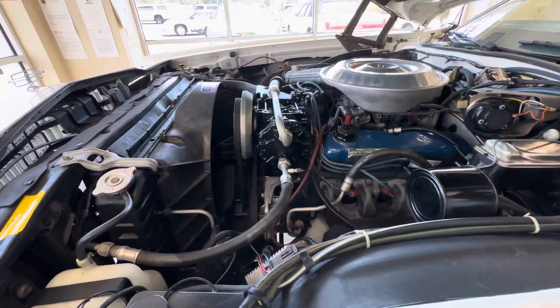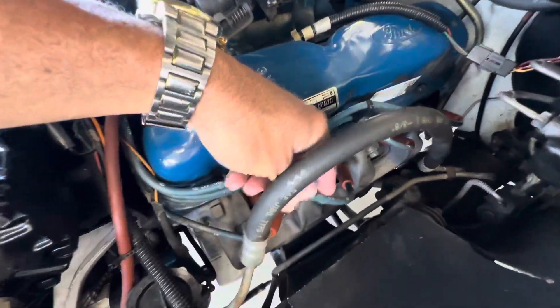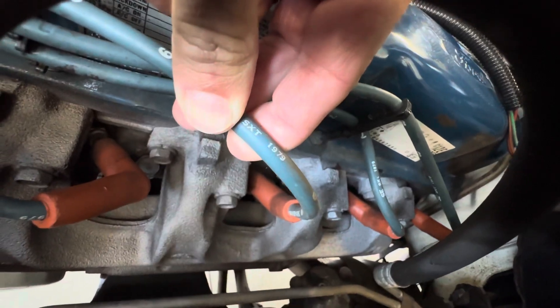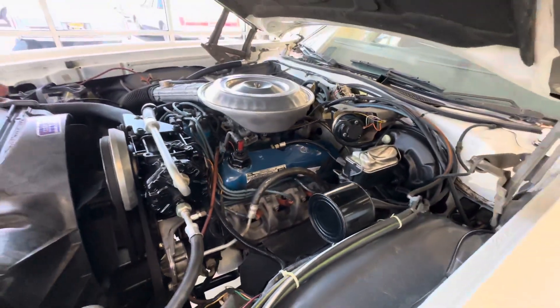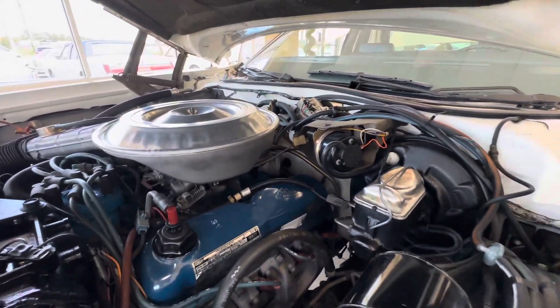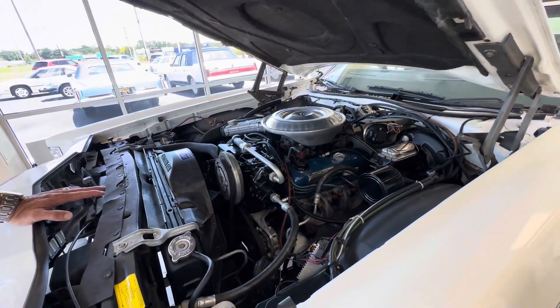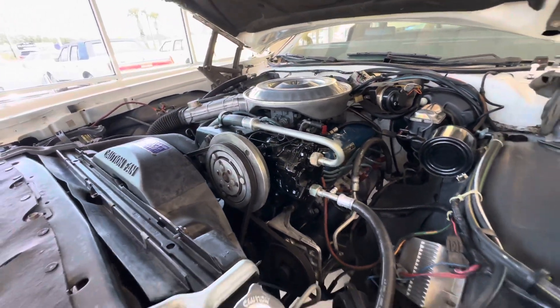I want you to look at the spark plug wire dates right here — 1979. So these are either the original wires, and the car runs great. Sure, someone might say it needs a tune-up, but it does not need a tune-up. Either those wires are still excellent, or sometimes you can find new old stock wires for these cars. Either way, it's got the correct wires.